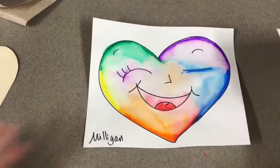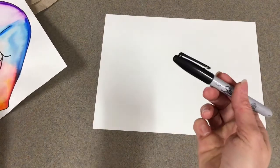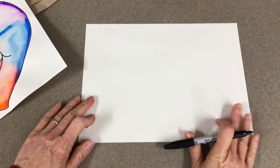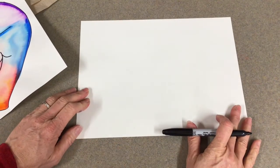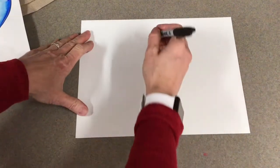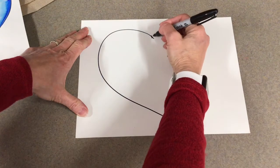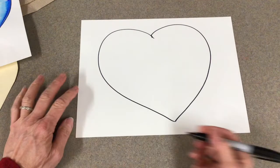Now we've already practiced, so what I want you to do, artists — I know this might be a little difficult but I think you can do it. You're going to take your paper and you're going to take a Sharpie. I want you to use your Sharpie and not a pencil if possible. Now I do have stencils — I'm going to just show you how to draw the heart. You can trace one of my giant heart stencils if you want to, but I encourage you, artists, just to draw a heart on your own.